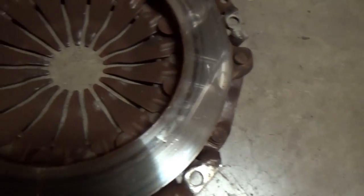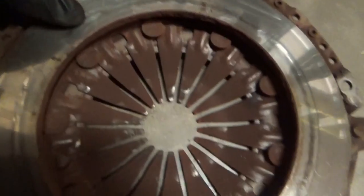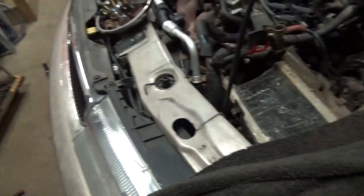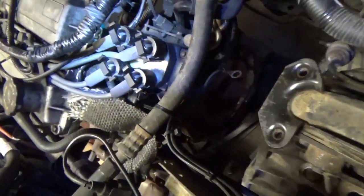Here's the pressure plate. I've got a few scuff marks on there, a whole bunch of brown dust. I don't know if that's from the actual clutch disc or not. Let's take a look. So there's the flywheel, and right on the transmission I put the clutch disc back in here.